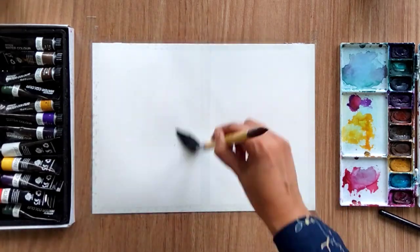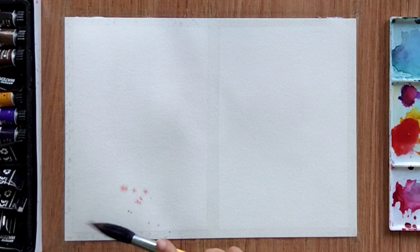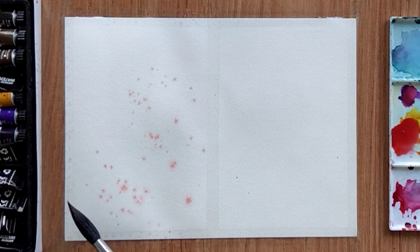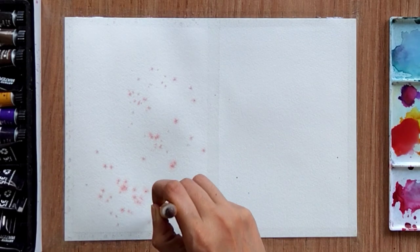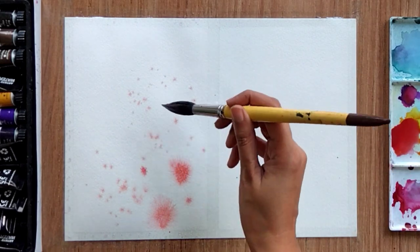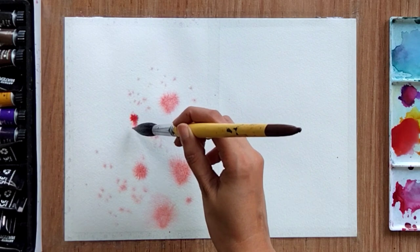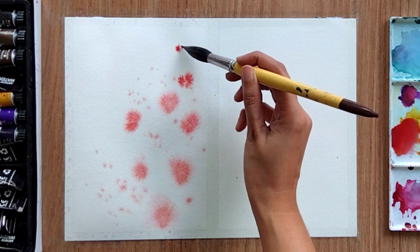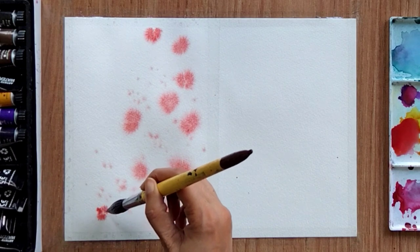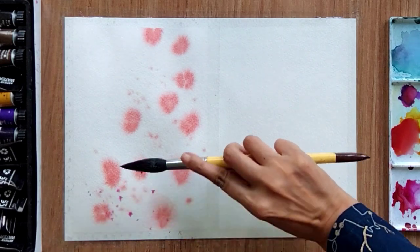My sheet is quite wet now, so I am going to sprinkle some color — I'm using red. As the sheet is wet, the color is going to spread a little. I am also applying color in between with the help of a brush, making multiple dots of color like this, and I am leaving the center area blank.